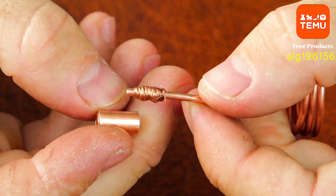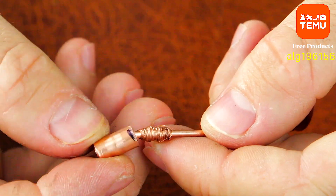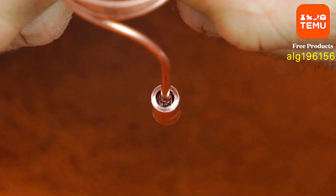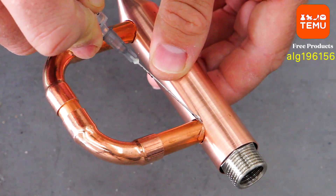Once the evaporator, condenser, capillary tube, and other components are ready, it's time to solder everything together. For this, I use special solder and a torch.